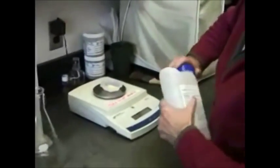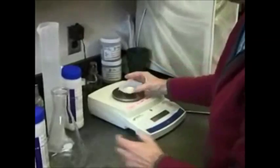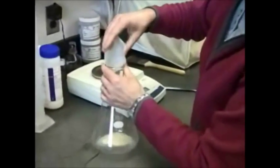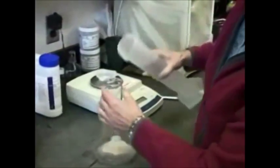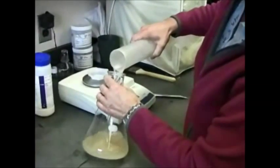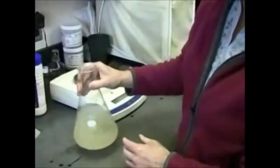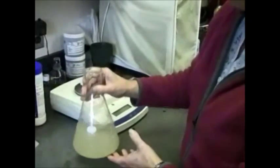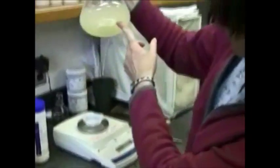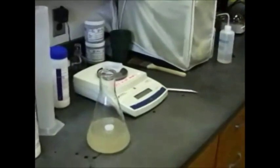Now she's going to combine that with water here in a one liter Erlenmeyer flask and add her water. Notice when you're making agar you only fill the flask about half full, and you're really careful when you swirl it so that you don't get the agar powder up on the side of the flask. Just want to get it distributed evenly in there. Then Calla's going to top off the flask with some aluminum foil.